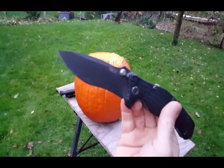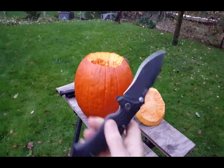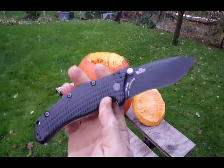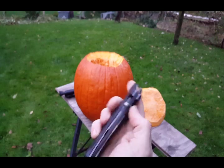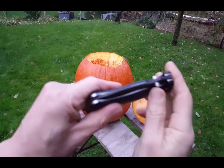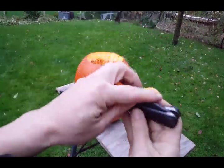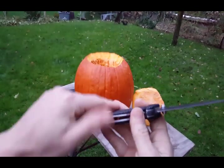Everything was right, everything was perfect. Then I decided to cut with it. I thought, you know what, the Zero Tolerance 0200 — tough as a tank, one of the strongest knives around. This is one of their first models so you can blame that, the technology was still developing.